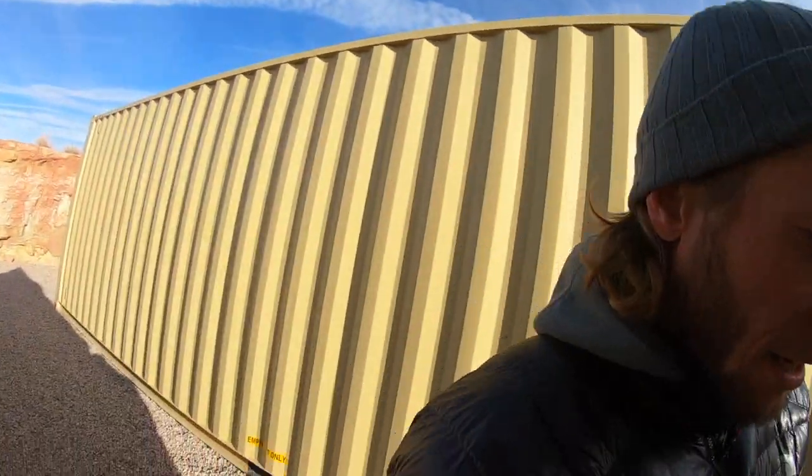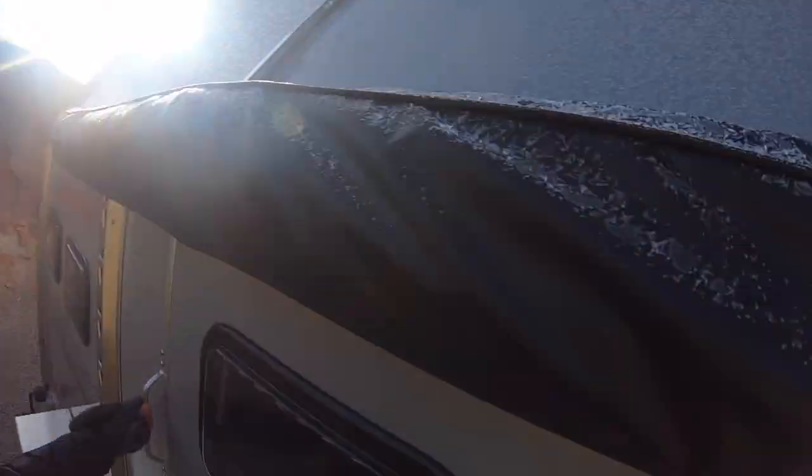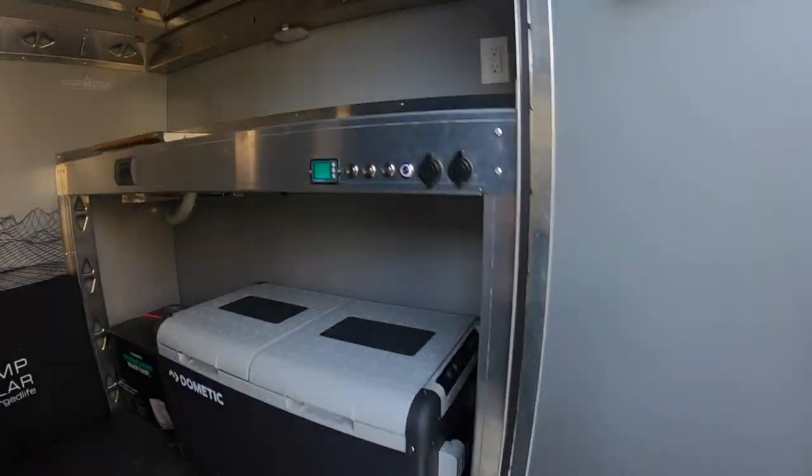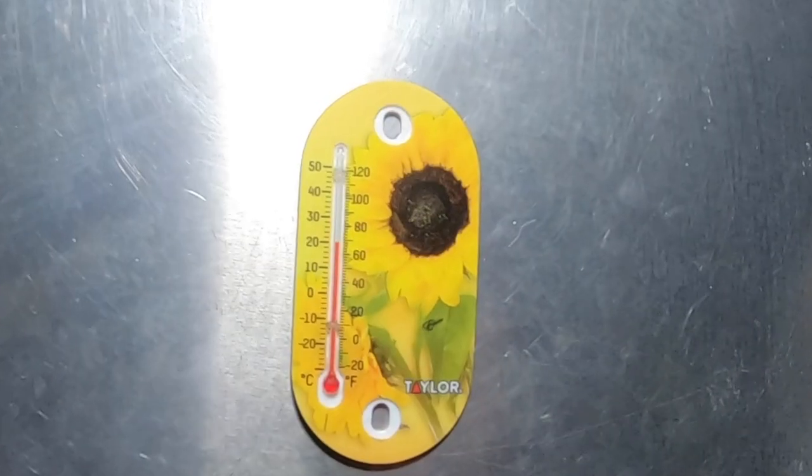Still bitter cold outside — you can see the roof is still pretty frozen up. Trying not to lose all the heat as we climb on in. Oh yeah — let's see what we've got in here: 70 degrees, almost 9:40.